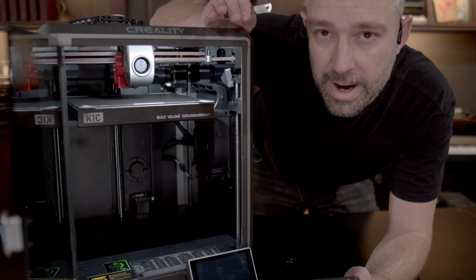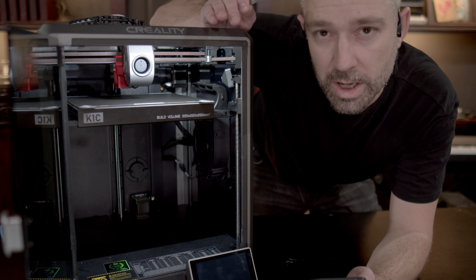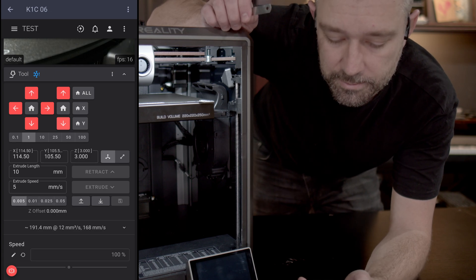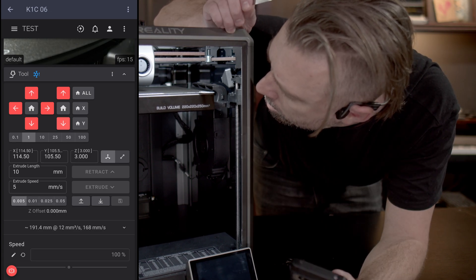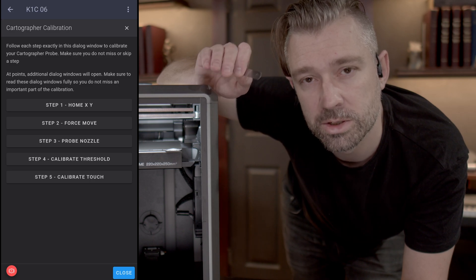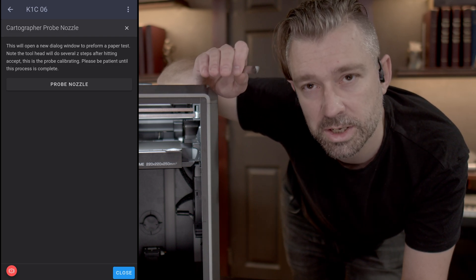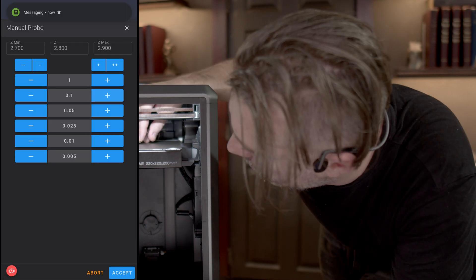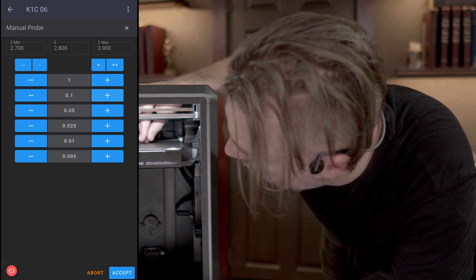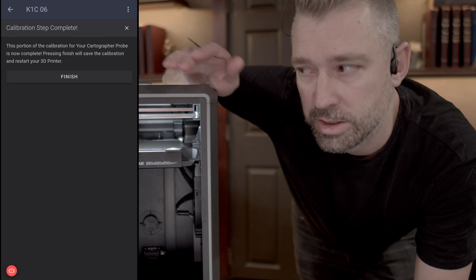Even though the bed may be further away and you could make moves in larger increments, use shorter presses to make sure that you don't accidentally damage anything - if you run the bed into the tool head you run a high risk of actually damaging your printer. So don't be impatient, use shorter moves to move the bed towards the tool head. Now that we have the nozzle two millimeters away from the bed, return back to the calibrate cartographer macro. Step three for probing the nozzle is going to open up another dialog window so we can slowly step down the nozzle just like a normal paper or feeler gauge test - this gives us the initial offset we need for the Cartographer 3D. Make sure before you hit accept that you remove the paper or anything you were using to set the offset away from the probe.